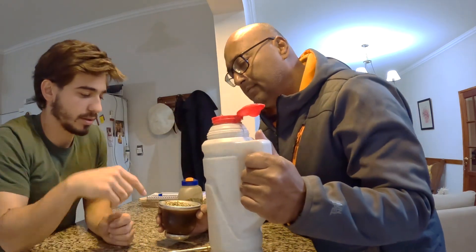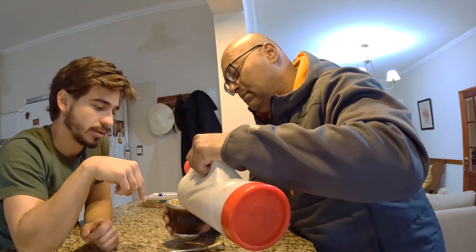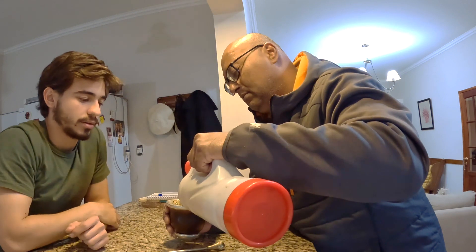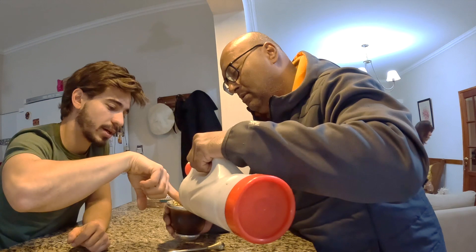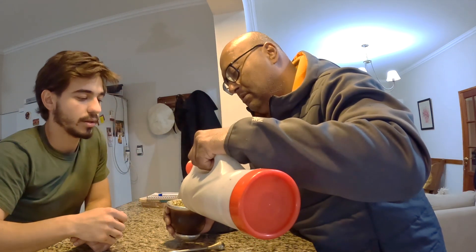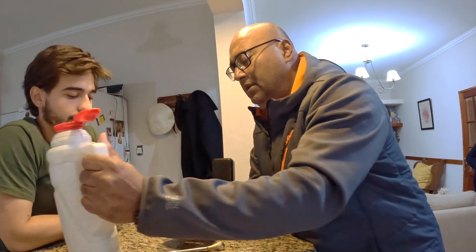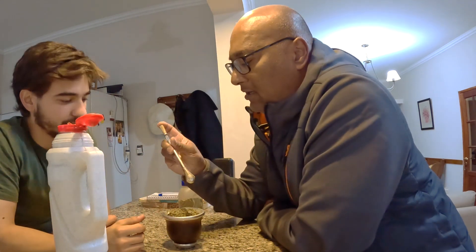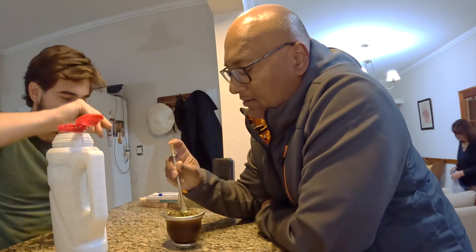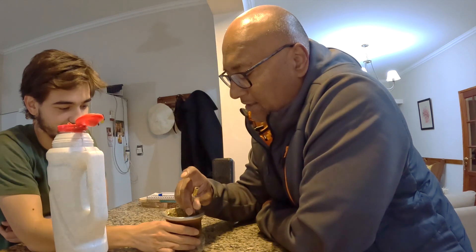Within that hole you can pour the water in — a little bit, pour it to the side, all the way to the top almost. Then you grab the bombilla, seal it, and like spoon it in. Leave it there.